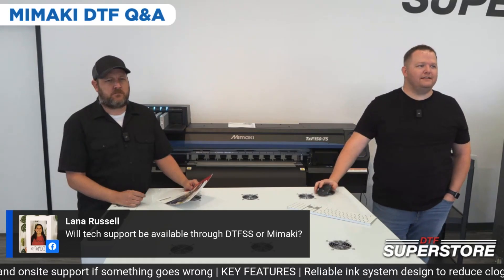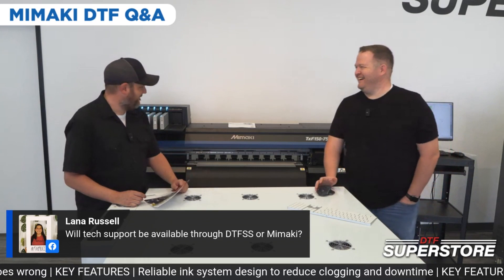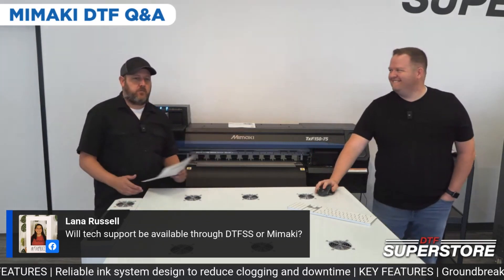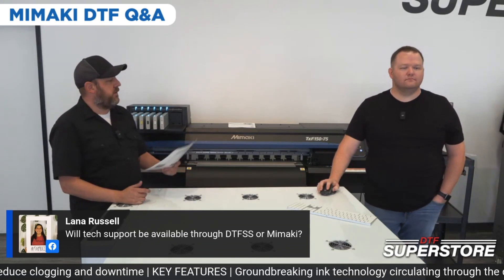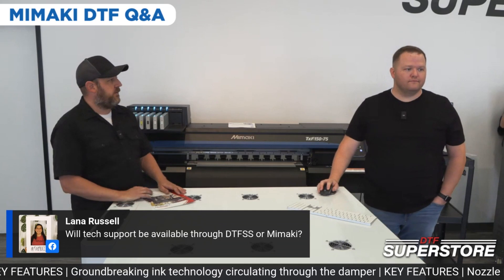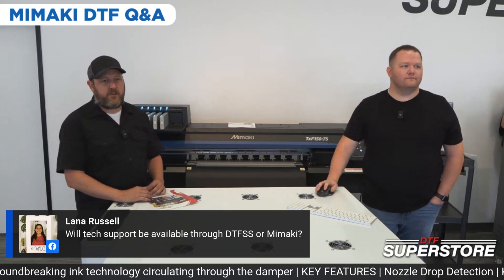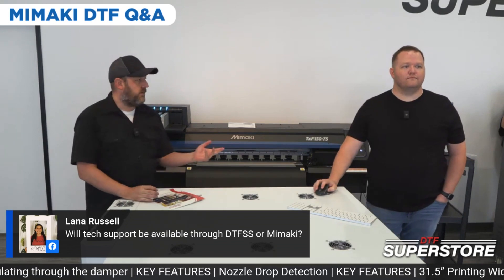Will tech support be available through DTF Superstore or Mamaki? Both — through our same support channels, but there are extended hours at Mamaki. They have a call center. So if you're working on it and we're not available, you can call Mamaki's hotline and they're going to help you.